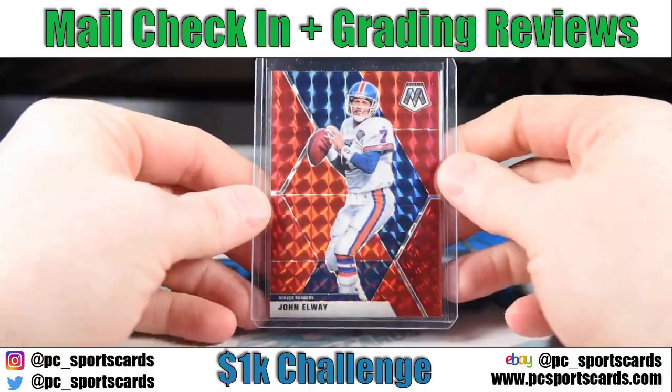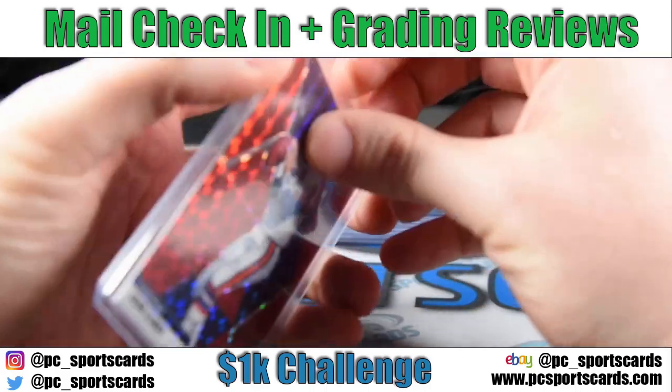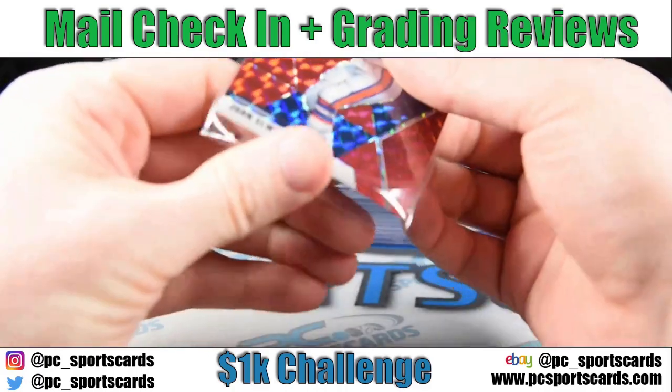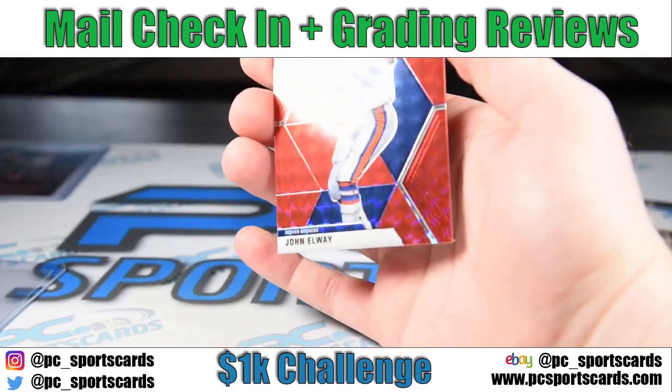It could go in a dollar box or something down the road. Next up we've got an Elway Red Mosaic. I like all the color mosaic stuff, especially Hall of Famers, so let's see what we've got here.